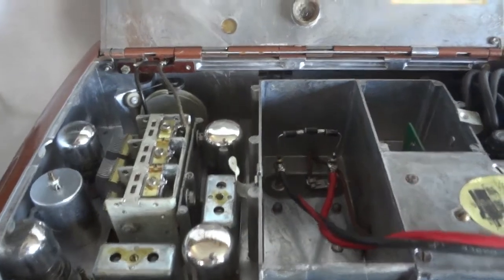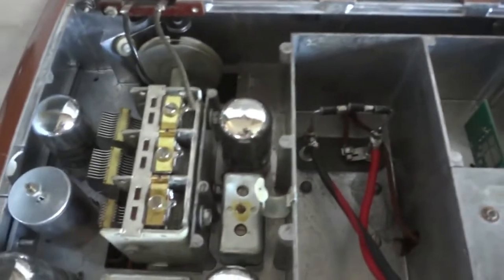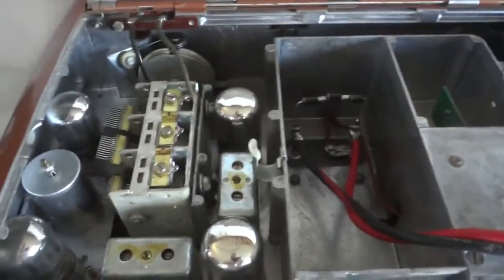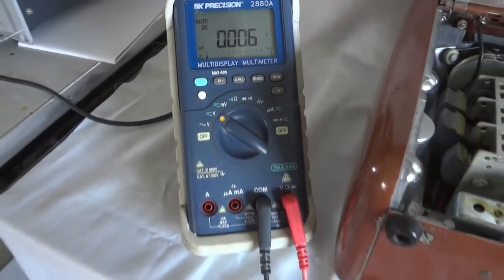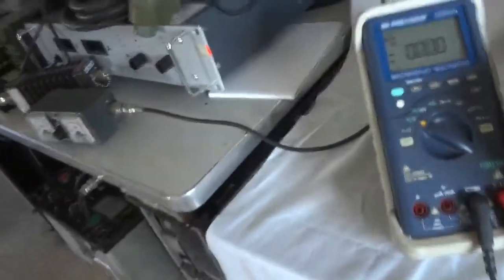We're basically back in the radio again. I left the case off so you can see. The radio is switched on right now, and at the moment I have it at 2.1 volts through those protector diodes I was telling you about.